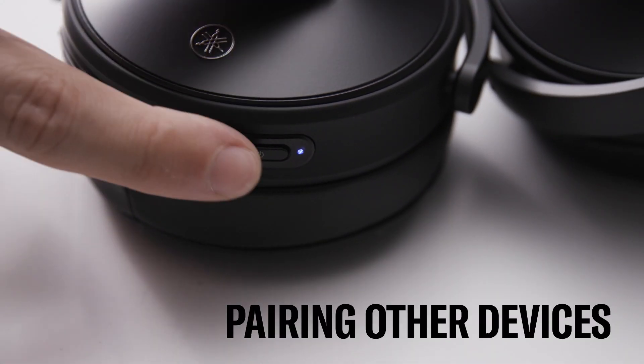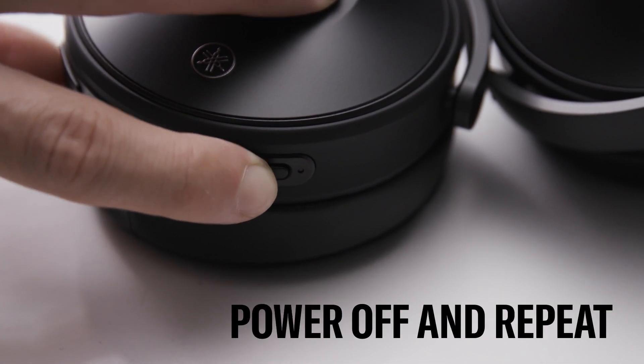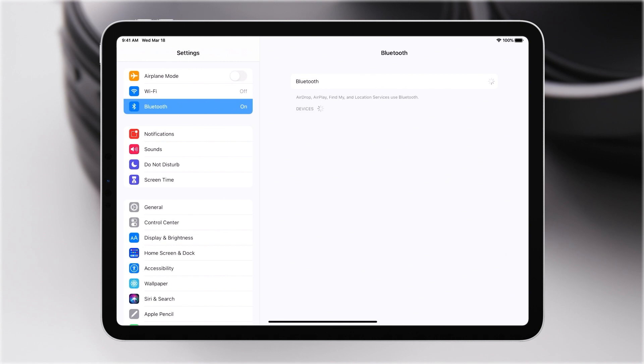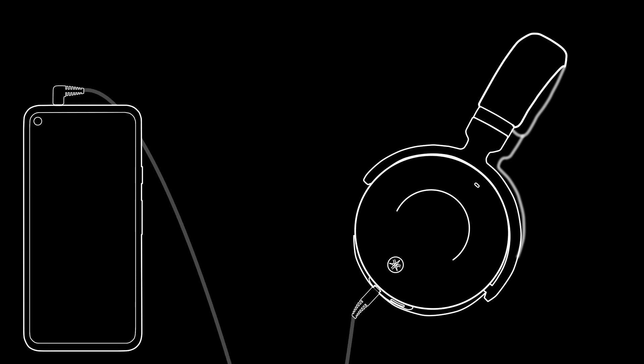Want to pair with another device? No problem. First, power off the headphones by holding down the power button for two seconds, then repeat the same pairing process but with a different device. You can also connect the E700A with the included audio cable, plugging one end into the input on the left ear cup and the other end into a device's headphone output jack.